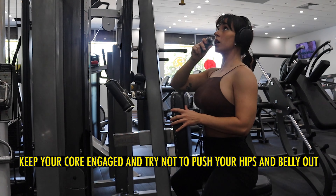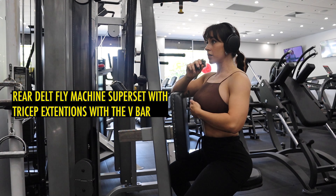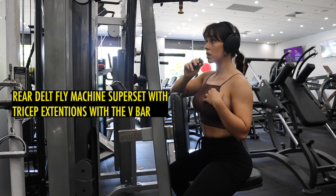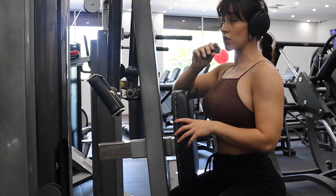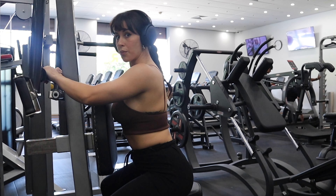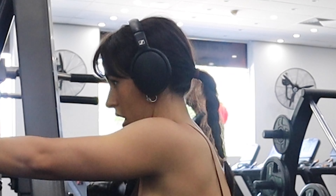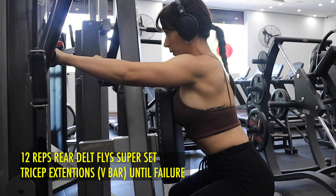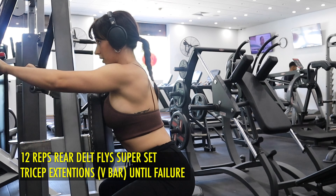I'm going to be doing 12 reps, 3 to 4 sets depending on how I feel because I'm pretty tired now. Then I'm going to superset with tricep extensions but with a different grip — a triangle grip — and I'm going to go to failure because this is the last superset. Push your arms out to get ready, brace your core, squeeze, and let your delts do all the work. Let your elbows guide you.